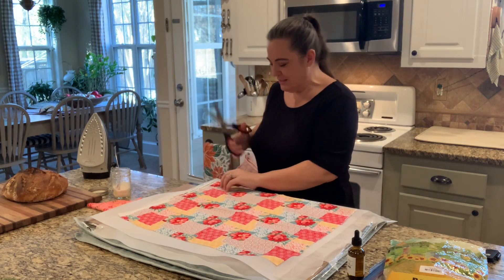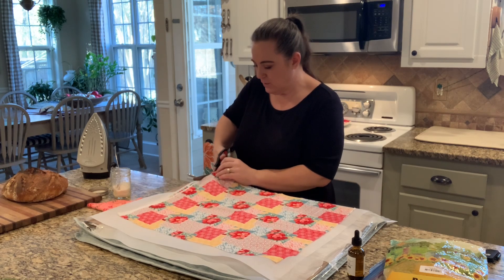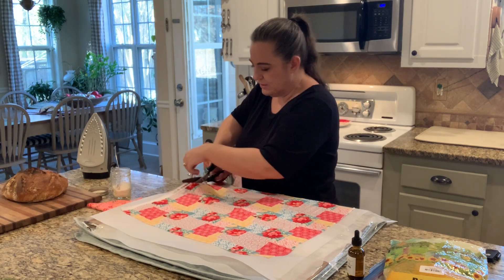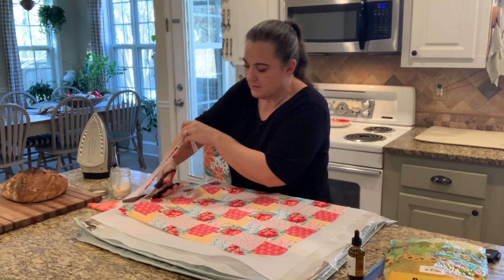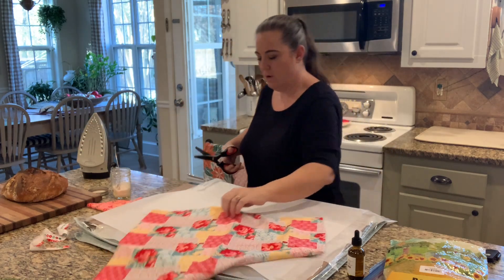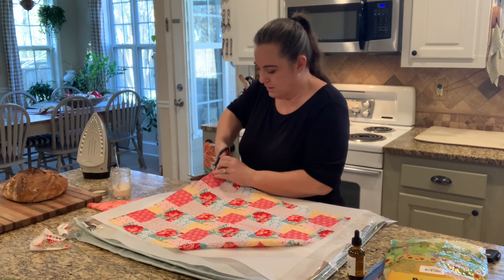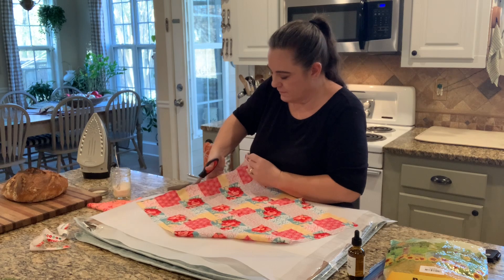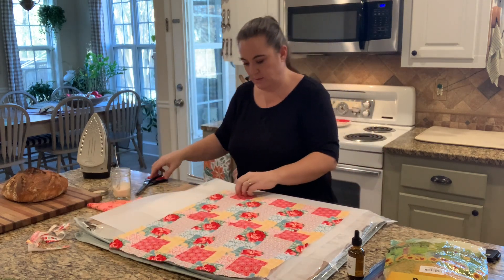So the first thing we're going to do is take our pinking shears and trim all around the edge. You can be as neat as you want, go as quick as you want. I just never can get the teeth lined up to do the next row when I'm trying to go fast, so I'm just going to do this as quick as I can because I don't want to keep you guys here all day.